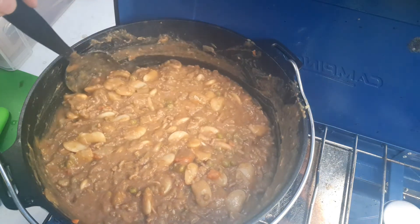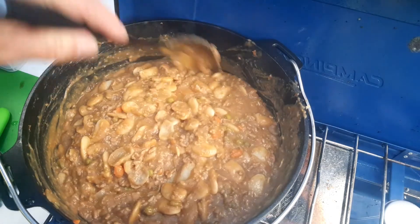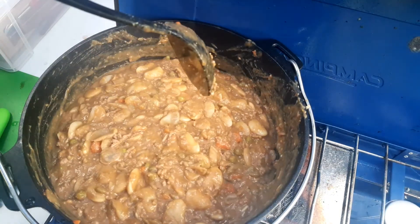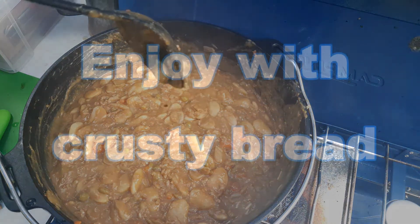If you don't want to bother with soaking dried butter beans, use canned — about five or six tins. Anyway, enjoy your stew. A little bit of crusty bread.